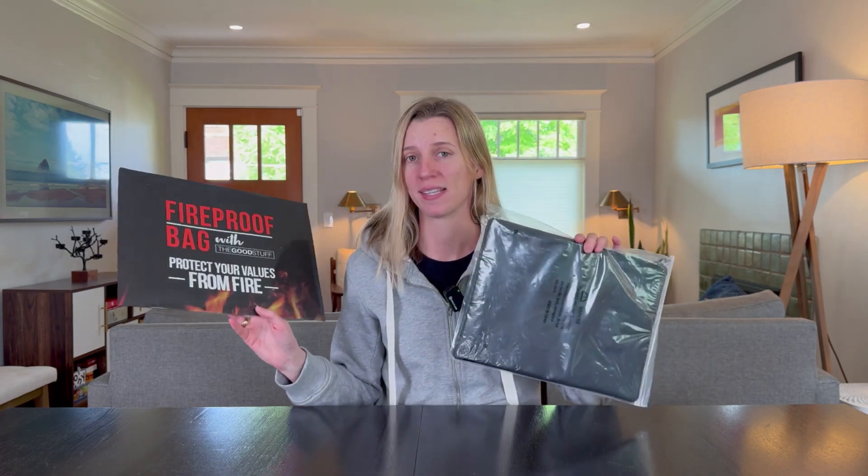This bag goes a step beyond being a fireproof bag — it's also water resistant. I wouldn't dump it in a lake, but it can handle a lot of water, and that is key. We used to live in a condo and I was always worried about fire extinguishers damaging the contents of the bag, and this should withstand both.